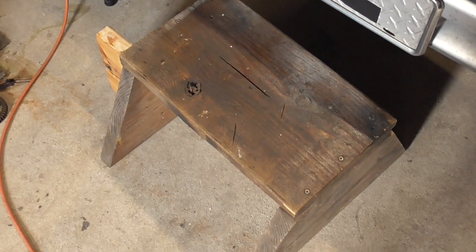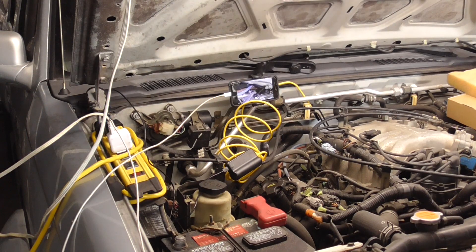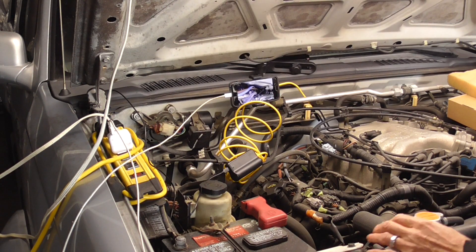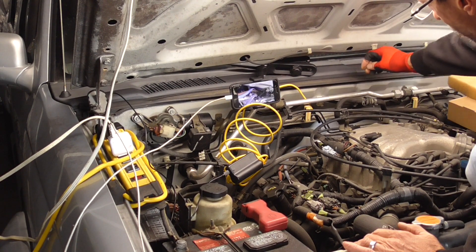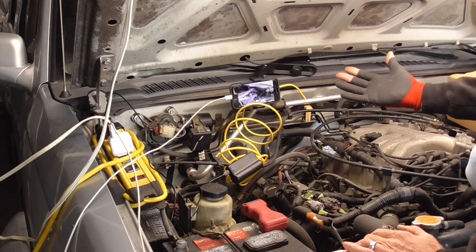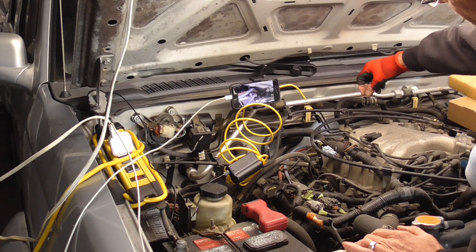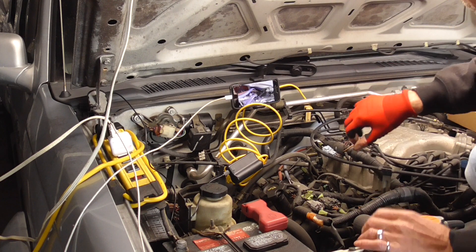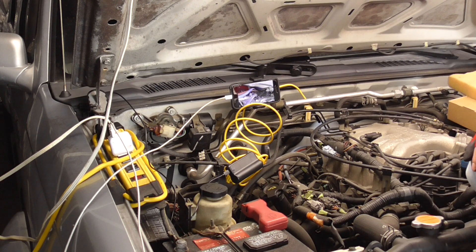The only other thing we need is something to stand on because you're going to have to reach way over the top of this motor, so get something sturdy to stand on up front. To get started, we've got to move just a little bit out of the way to get our hands in there. We need to get this little hose out of the way and push these little lines forward. I've got a glove on with the fingers cut out so I can feel the spark plug when putting it back in, but you'll want the glove so the sharp stuff doesn't cut up your hand.